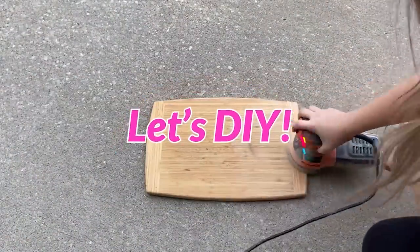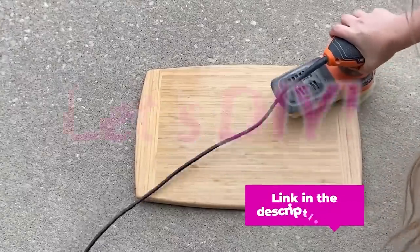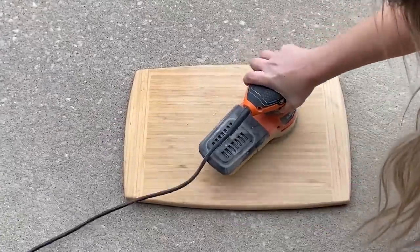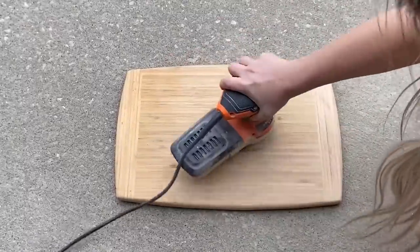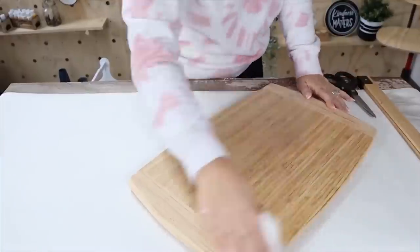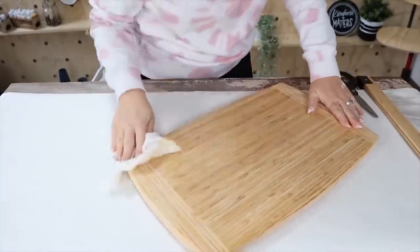I'll start by using my orbital sander — I'll link the one I use down below. I use this all the time. I'm just going to go over this piece until I get all of that polyurethane and natural finish off of it. After I'm done sanding, I'm going to wipe it down to get any dust or debris off of it.